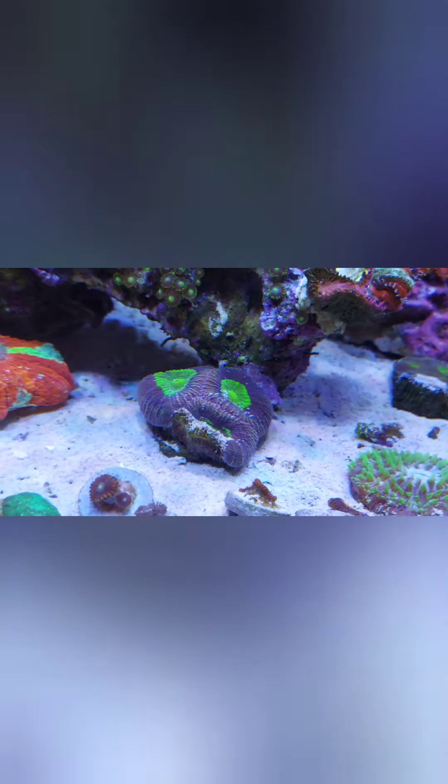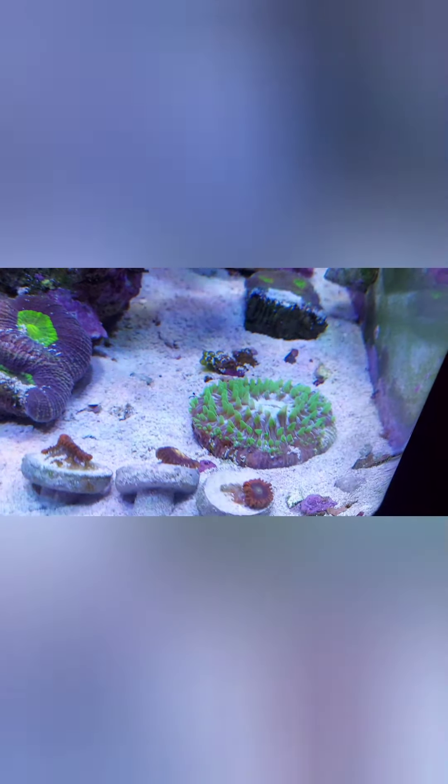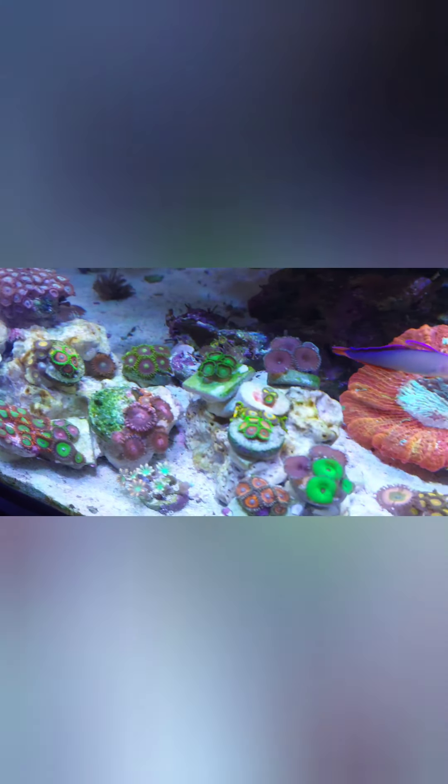My dragon soul got stung, and I got the green plate coral back — it wasn't doing too well in my mate's tank so I'm going to try and get it up and running again. I'm also busy with another little zoo garden on the substrate. I always wanted one but had fish that would cause problems and cover everything. It's all new dry rock, so it still needs to get the coralline algae growing on it again.